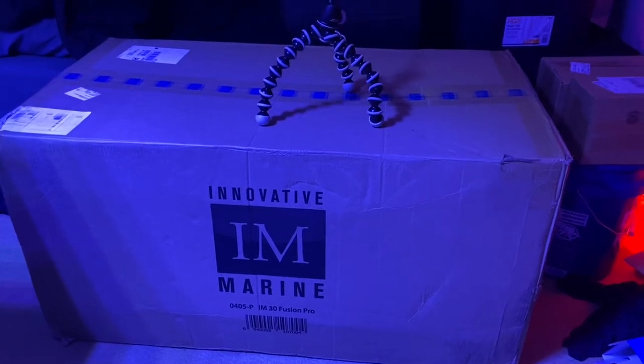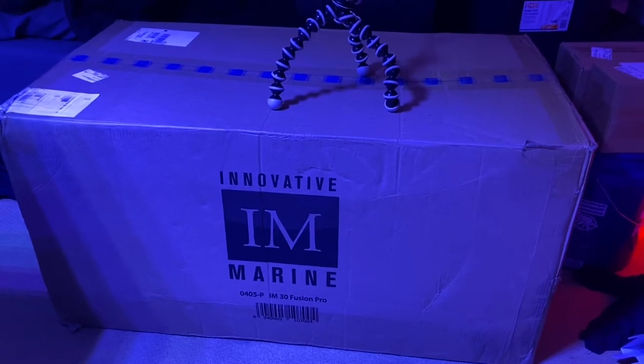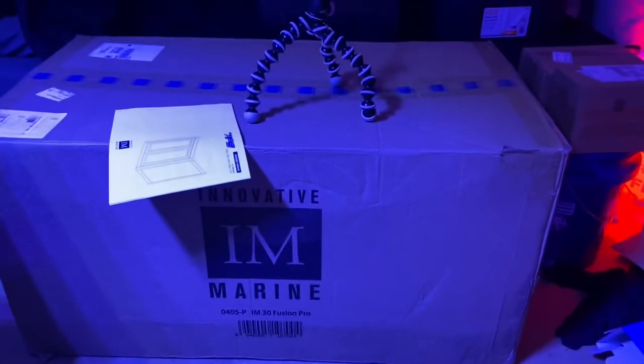What is going on guys! Today we're going to be unboxing the Innovative Marine 30 Fusion Pro long tank. I also bought the APS stand with it. I'm just going to do a little time-lapse to show you guys the assembly, and then I'll give you a little update and rundown of the entire tank once it's done.